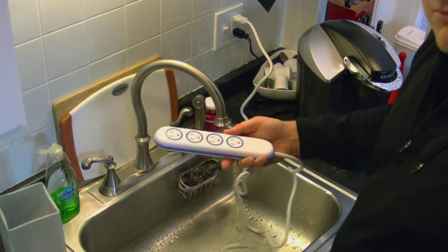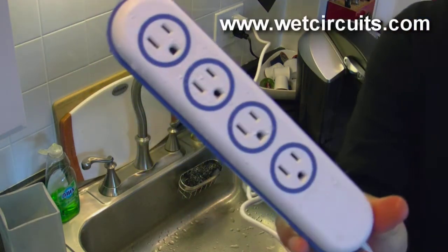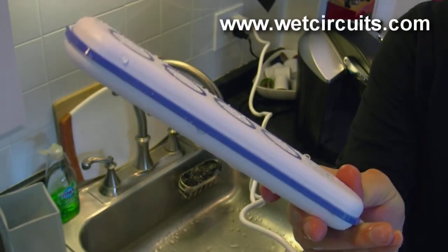The verdict? It works. It's $70, that's expensive, but it works. There's also a money-back guarantee, so if you do electrocute yourself to death, you can get a refund — well, you can't, but someone can.